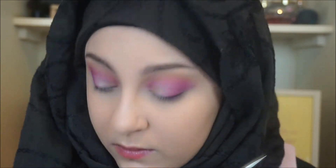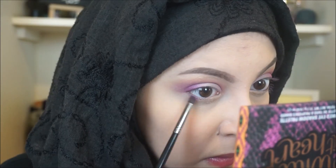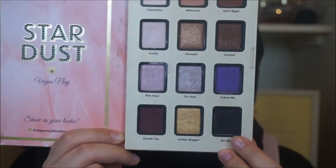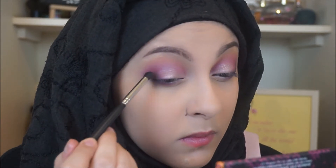I then wanted the center of my lid to really pop, so I took that Vegas Nay palette and used that. Then I went in with the Sugarpill purple shade underneath my eye, and on top of that I used the BH Cosmetics pink shade — basically mirroring everything I did on the top of my eye on the bottom. Then I took Sin City, also in the Vegas Nay palette, and really deepened that outer corner for some drama, running it along the bottom lash line too.